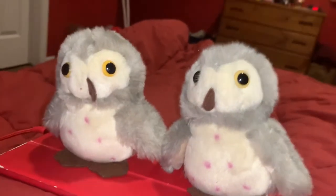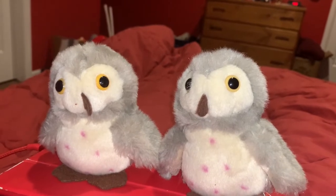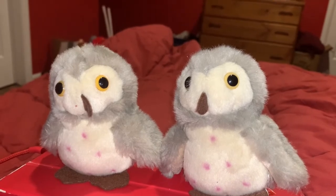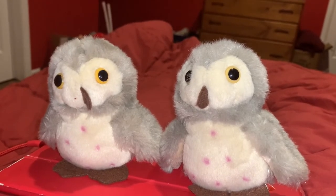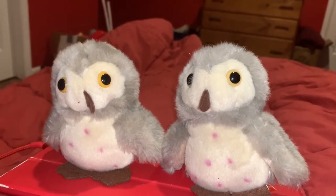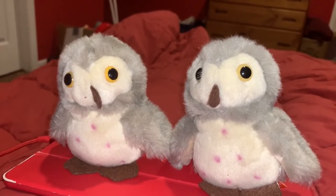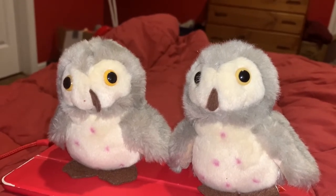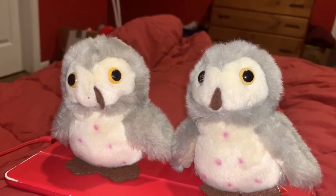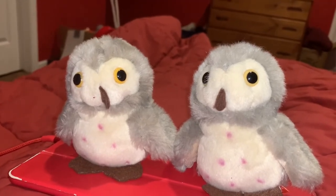You might have seen the video where I reviewed the big Barn Owl that I have. I got these guys from, I think, the Teton Raptor Center, but I'm not exactly sure. This is the third Barn Owl video on my channel — after the big Wild Republic Barn Owl and the Barn Owl figurine video.